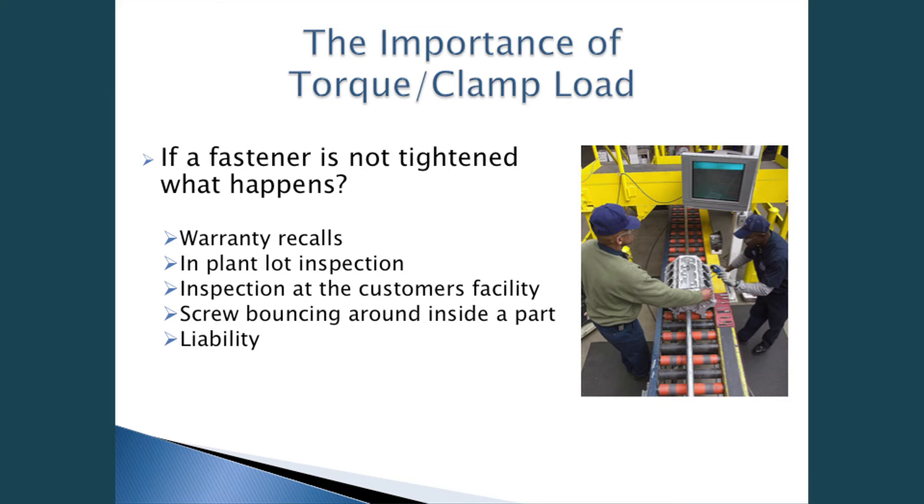The importance of torque and clamp load: if a fastener is not tightened properly, the consequences include warranty recalls, in-plant lot inspections, inspection at the customer's facility, a screw bouncing around inside a part, and liability. Warranty recalls and in-plant lot inspections cost money in man-hours and people-hours to inspect parts. A little rattle in a dashboard or door panel is often a fastener that vibration has loosened. Liability goes back to examples like the grab handle or airbag installation.